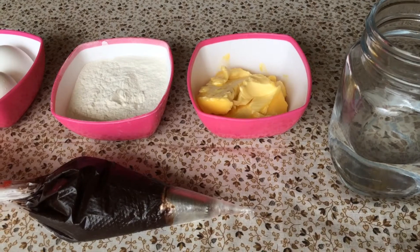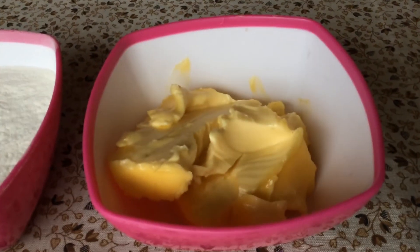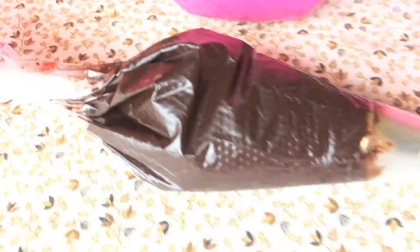Chocolate éclair or profiteroles banane ke liye aapko chahiye: ek cup paani, 75 grams of butter, three-fourth cup of refined flour, three eggs, and chocolate ganache.